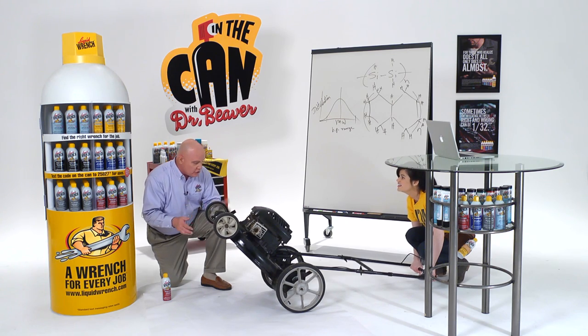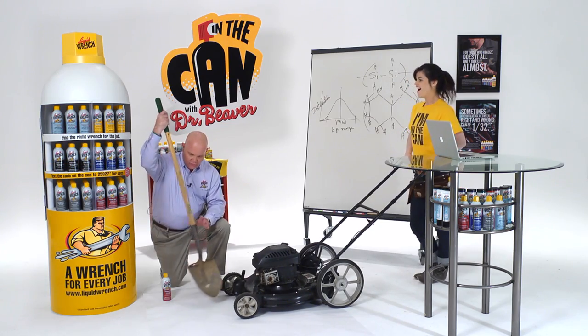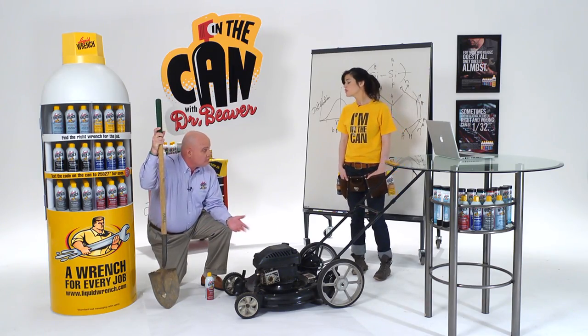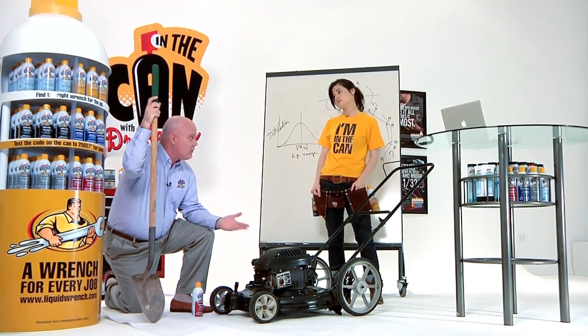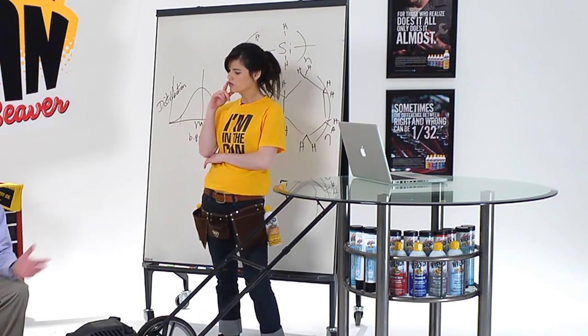It works great on more than just mowers, too. And if I had a shovel, I could show you that as well. Thank you very much. A shovel — just what I needed. On a shovel, you spray the front and the back. That makes the shovel easier to use, it makes it slippery — that's what silicone is for, making things slippery against other things. It also keeps mud from building up as you're using the shovel, and it makes cleanup easier.